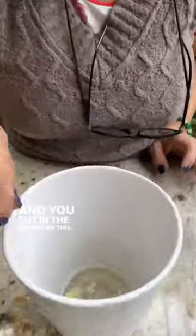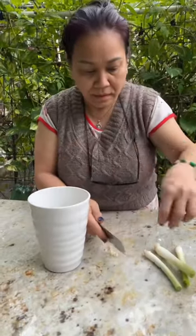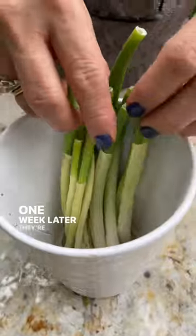And you put it in the water like this. One week later, they look like this.